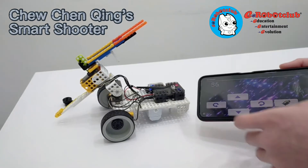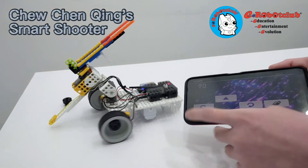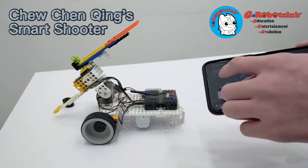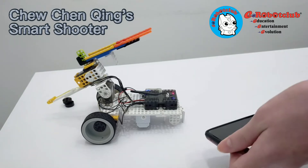This is my app for my robot. This is forward, backward, left and right. This is shooting. This is my gradient angle to control up and down.